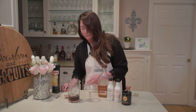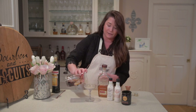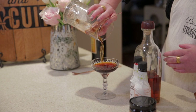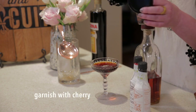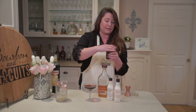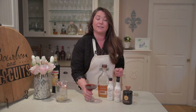That looks good. We're simply going to strain this into our coupe glass — it would look nice in a martini glass too. I'm going to garnish it with one of these Copper and King's cherries. And that's it. Pretty simple cocktail — a riff on a Manhattan. It's a black silk Manhattan.